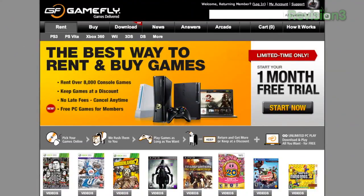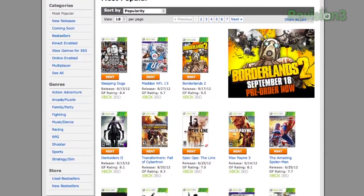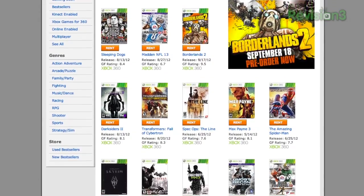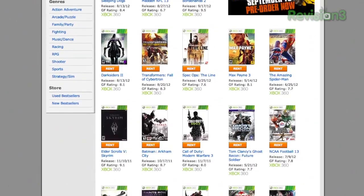Today's sponsor is Gamefly, and they are the best way to rent and buy video games with over 8,000 console titles to choose from. They've got games for Xbox 360, PlayStation 3, and more, including new releases like Borderlands 2. The beauty of this service is you can rent games, try them out, decide if you like them, and then buy them at a discounted rate. If you head over right now to Gamefly.com/therapy, you're going to get a free trial of the service — no commitment — and you'll be helping out the show. Head over to Gamefly.com/therapy. Thanks guys.